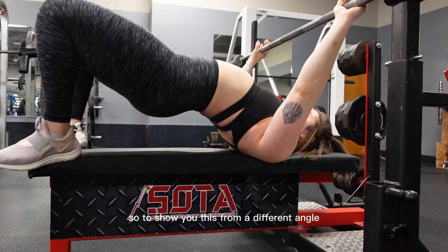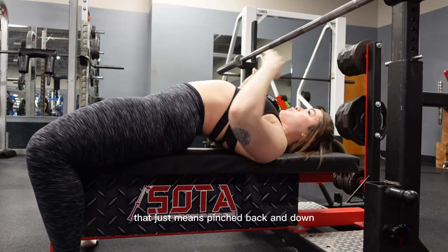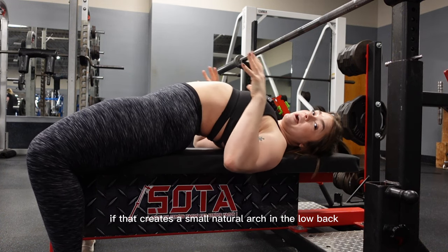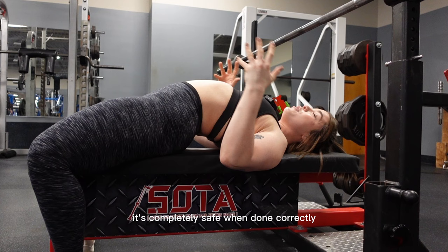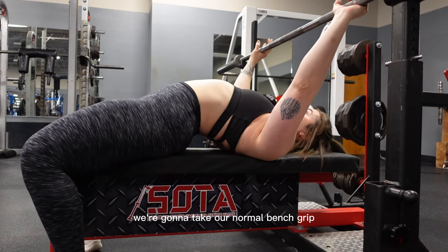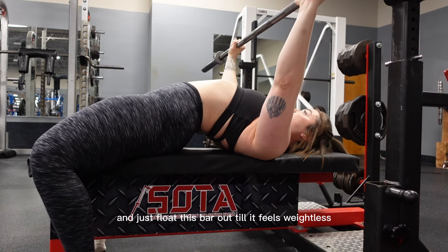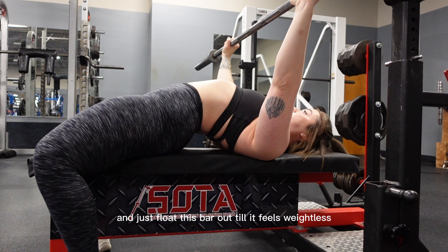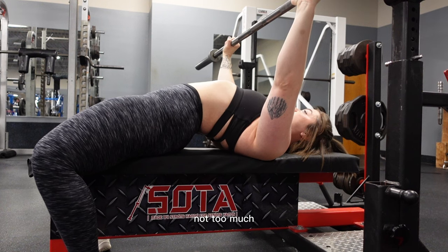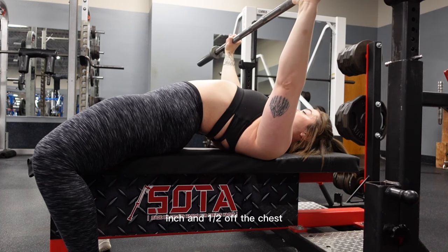To show you this from a different angle: our shoulder blades are retracted and depressed — that just means pinched back and down. If that creates a small natural arch in the low back, that is okay; it's completely safe when done correctly. We're gonna take our normal bench grip, eyes are underneath the bar. We're gonna unrack and just float this bar out till it feels weightless. Elbows are gonna tuck into the sides just naturally, not too much. And we're bringing that bar about an inch, inch and a half off the chest.